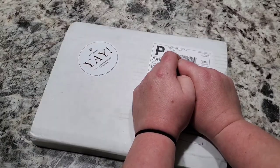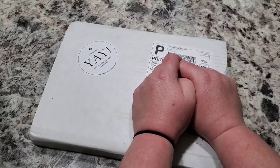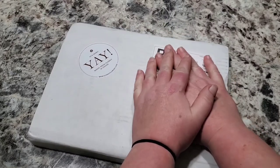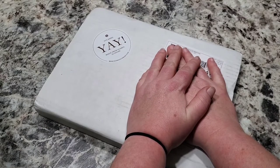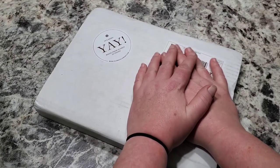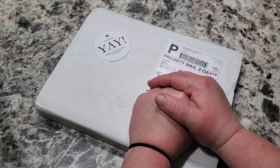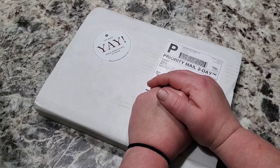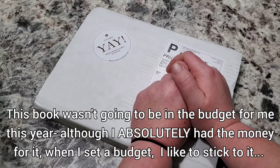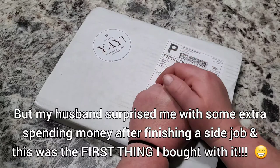Oh my gosh y'all, it's here! If you grow cut flowers you probably know what this is, but for those of you that don't, this is Floret's new book 'Discovering Dahlias.' My son brought it in from the porch and I ripped it out of his hands — he thought something was wrong and I'm like, 'Oh nothing honey, it's fine.' I'm usually not someone who freaks out over a new book or new seeds, but this has me freaking out.